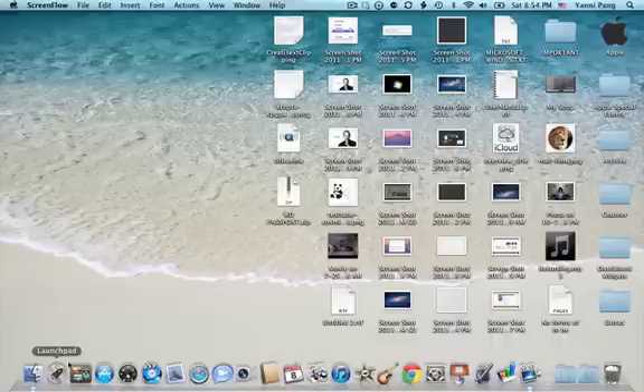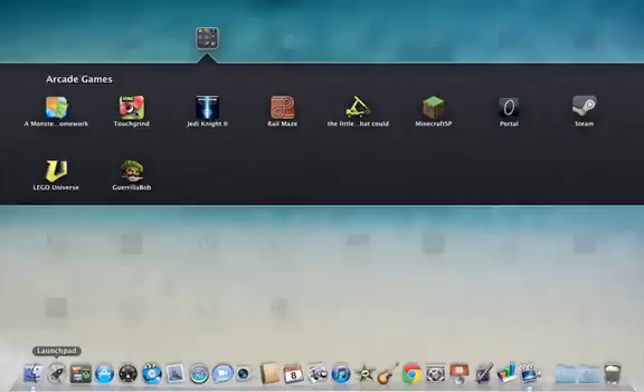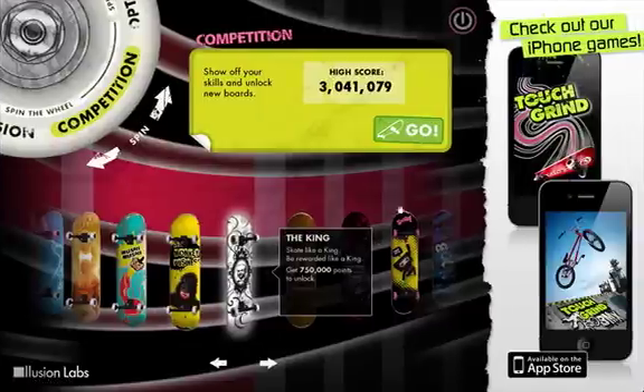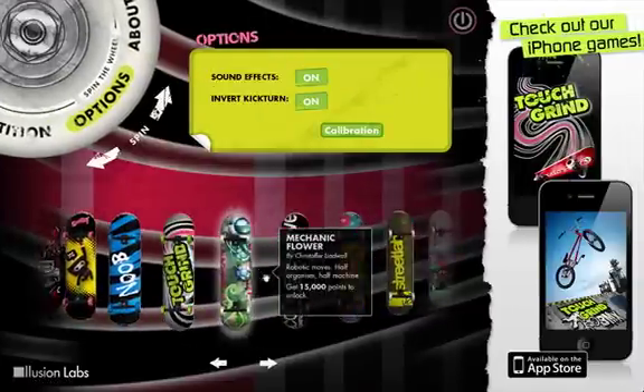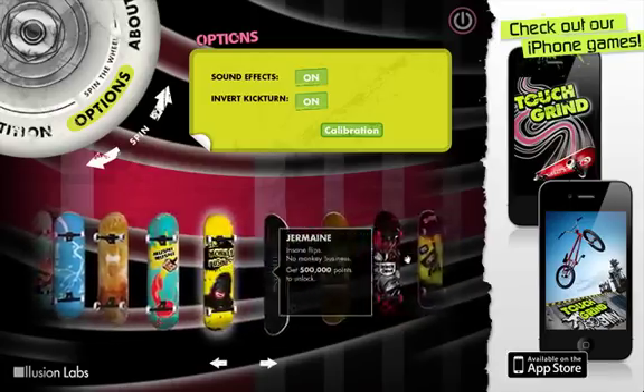Hey YouTube, today I'm going to show you how to hack Touchgrind for Mac to get all of the skateboards. As you can see, I have every skateboard you can ever get on Touchgrind.